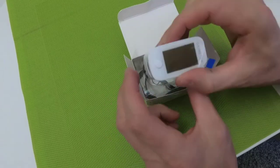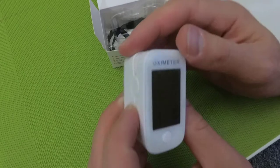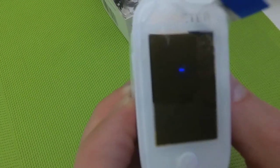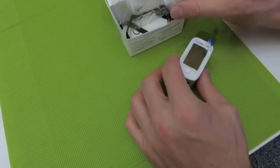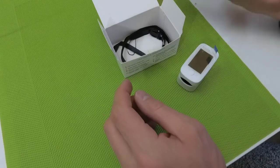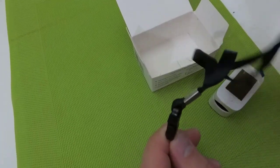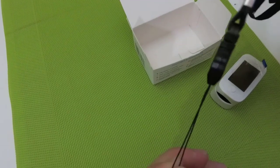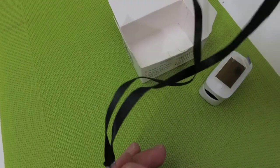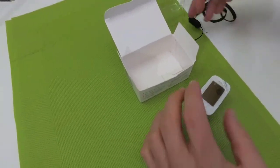We have the device — it's called an oximeter. We also have a box, and inside the box we have a special place for it, as well as a ribbon that helps to keep it fastened. So let's check the device.